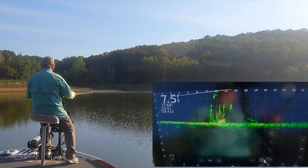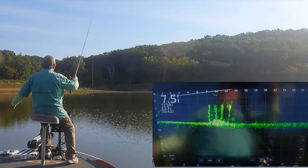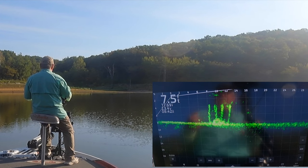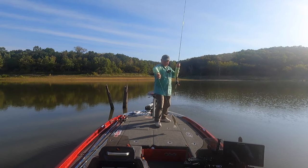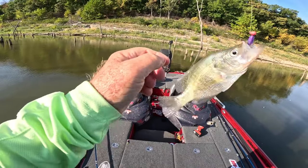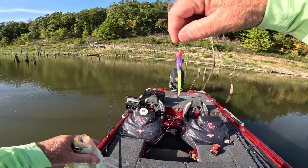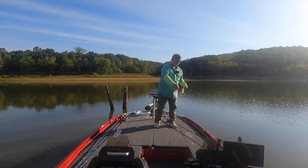Little bitty fishes flitting around. Something came off the bottom — he was laying right on the bottom, you could barely see him in the mud. That's a little better fish, that's a keeper. Just using a one-eighth ounce pink head — 'Living the Dream,' purple and chartreuse. I just love that color on this lake.